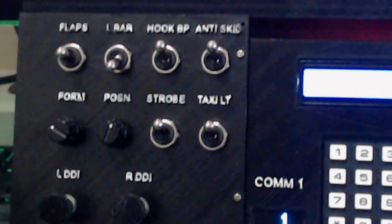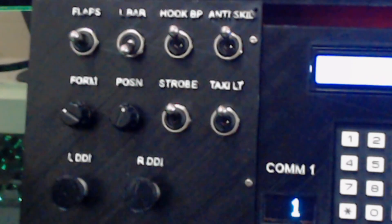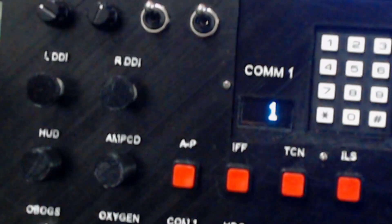As you can see I've got a lot of 2-pos switches, 3-pos switches, I've got some encoders, some potentiometers, some push buttons, the numpad and a couple of displays.